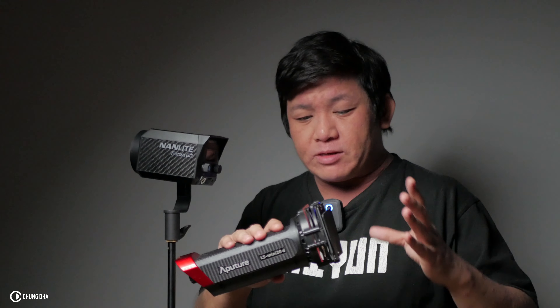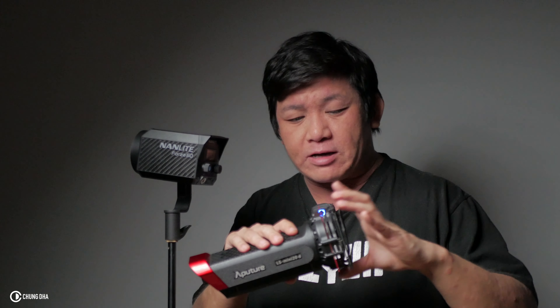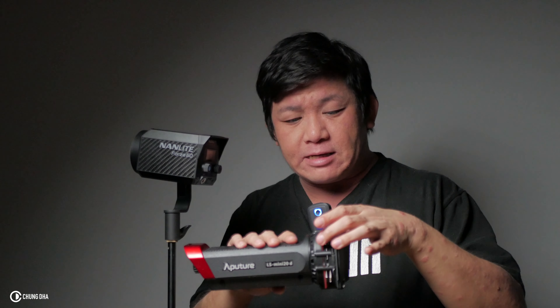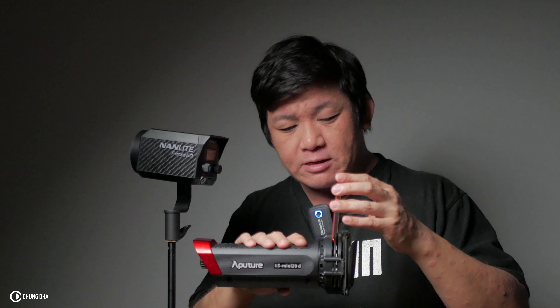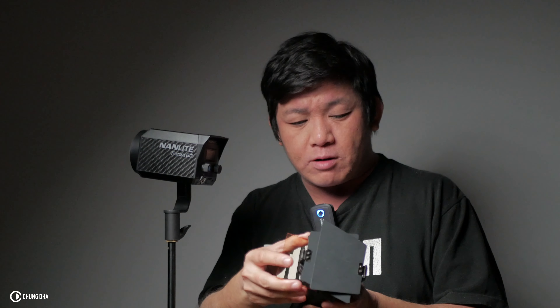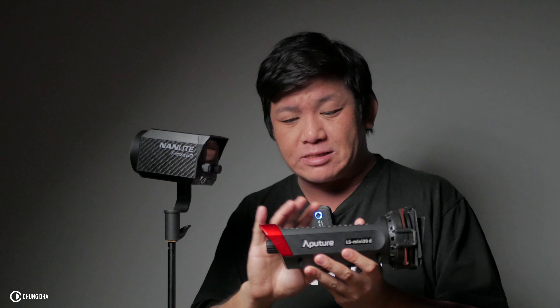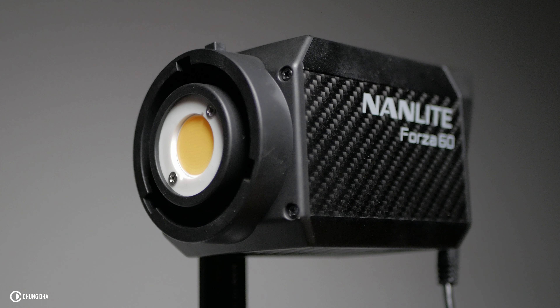The front of the Mini 20D can't be replaced with different light modifiers. The only thing you can add is a filter on the front to change the daylight to a warmer tone or another colored filter. Other than that, we can focus the light beam on the back, but that's pretty much it with the Mini 20D.